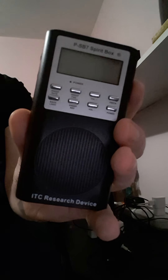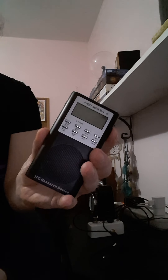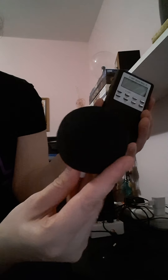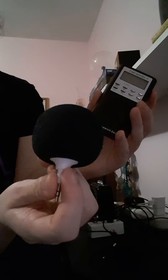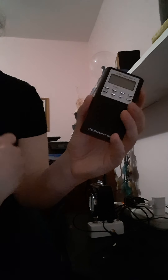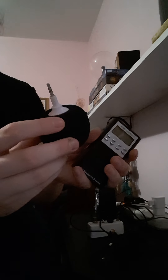You can probably get one from Amazon or eBay or wherever, and it usually comes with one of these speakers. I don't recommend using these speakers because it's hard to hear the voices that come through the spirit box. I recommend using a bigger speaker or even an amp, but if this is the only thing you can afford, just use it in a quiet room.